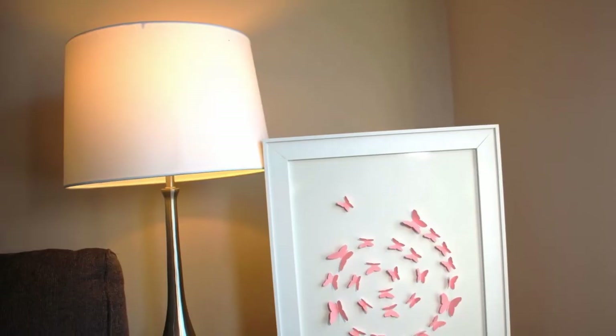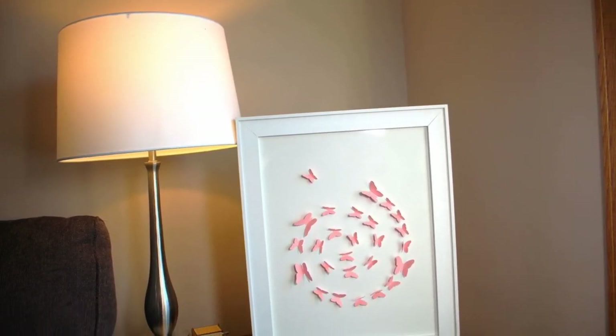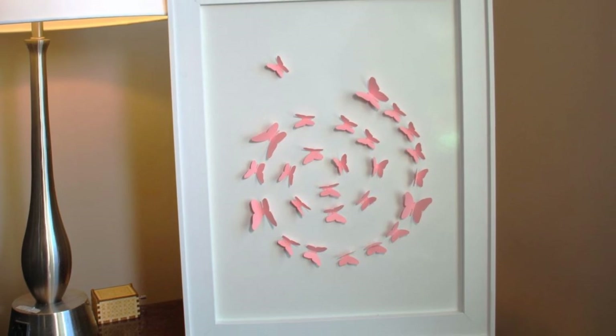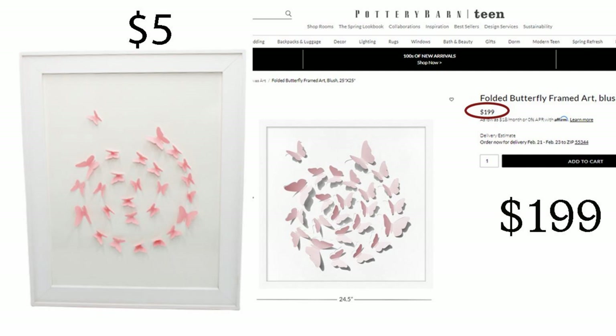Here it is — this would be adorable in any little girl's room. I got that big box for $5; it's 16 by 20. Theirs was 24.5 by 24.5 for $199. I think we did good! I do hope that you're enjoying these and will subscribe and let me know which one you like best.